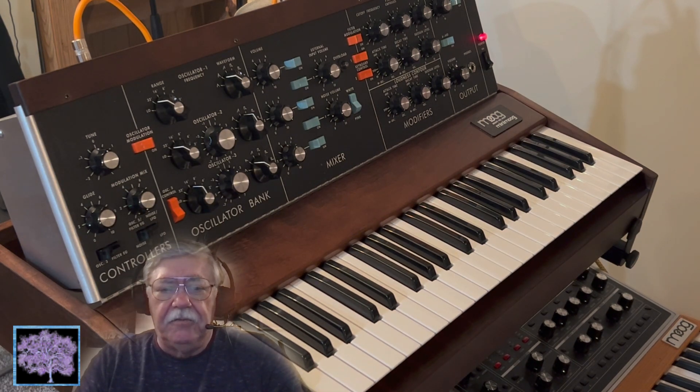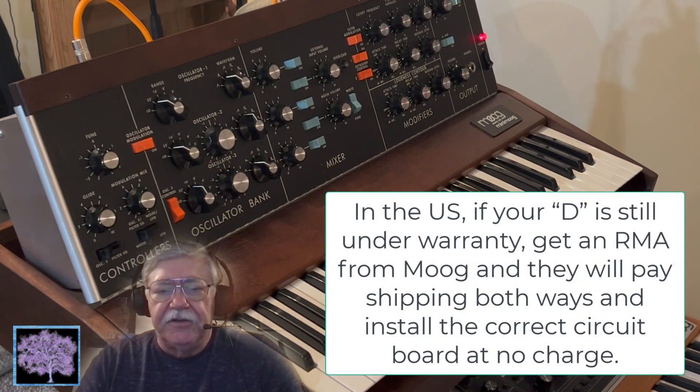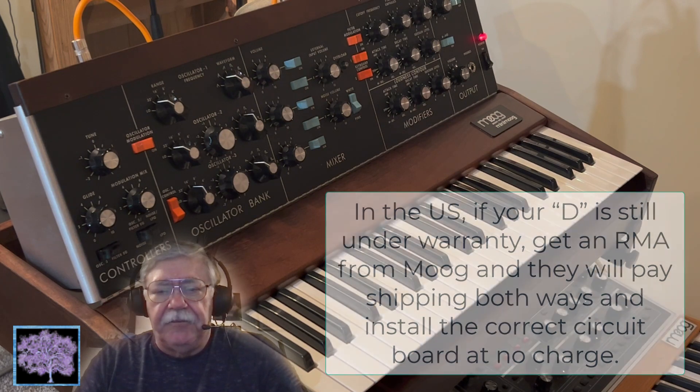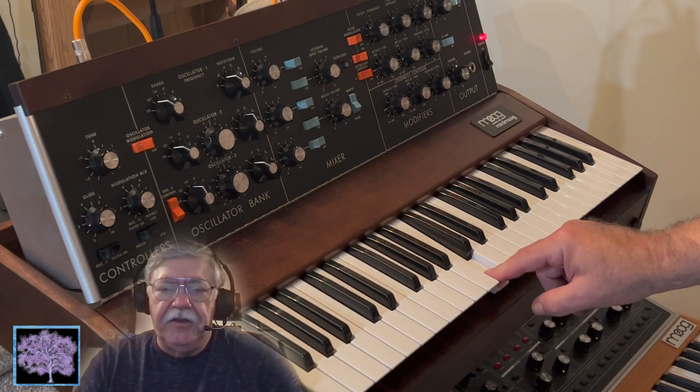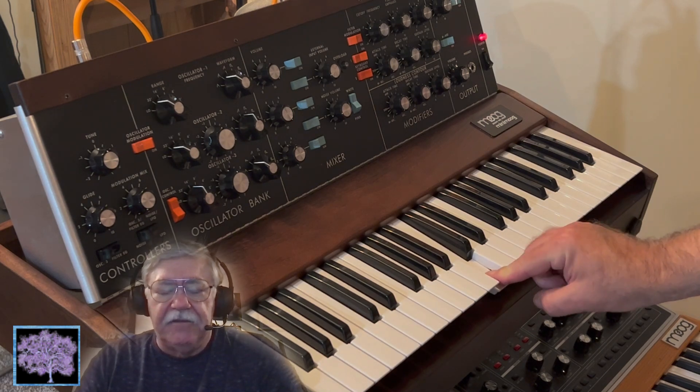A lot of people might have never noticed that, but Moog did, and eventually requested that anybody with a lower serial number send the unit back to have it replaced, which is what I finally got around to doing this week. So my Model D is back, and it works perfectly now. When you press the key, you can control things in the filter the way it was meant to go. We'll see you soon.